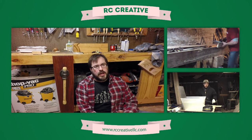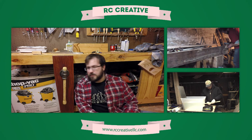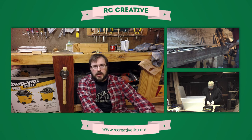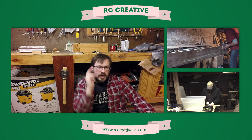Check it out. And if you enjoyed this video, I've got lots more. I do DIY videos, woodworking videos, upcycling videos like this. I really hope you'll click subscribe and check out what I've got to offer. I'm Brian from RC Creative, and I will catch you later.